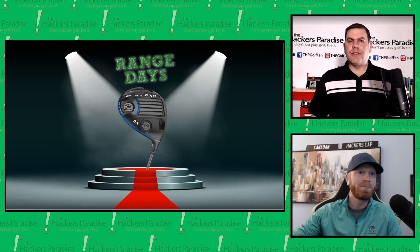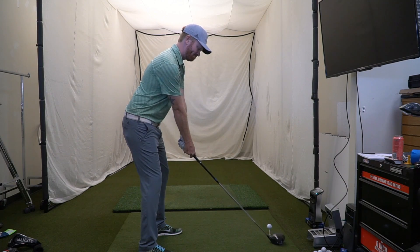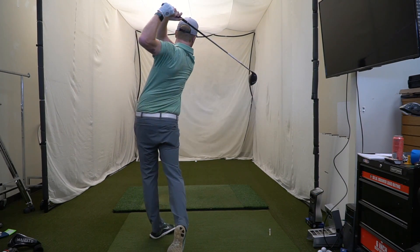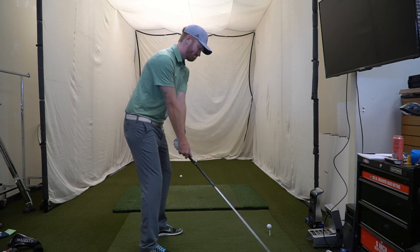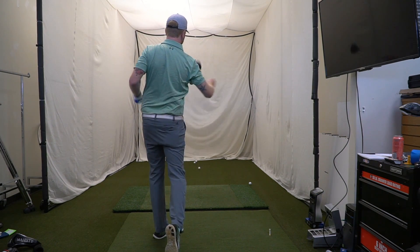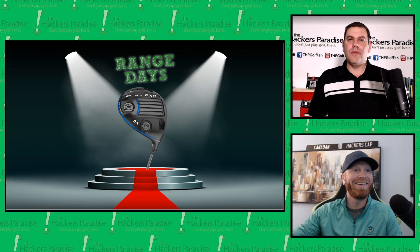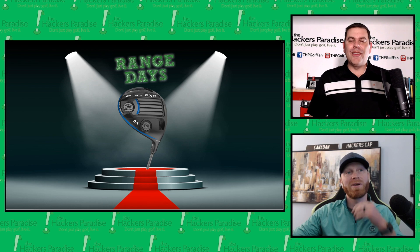Alright, let's head to the bay and see what we can do with this thing. Back now with a nice little windmill finish — it seems to be my signature on Range Days. My last shot is always the worst of the bunch.